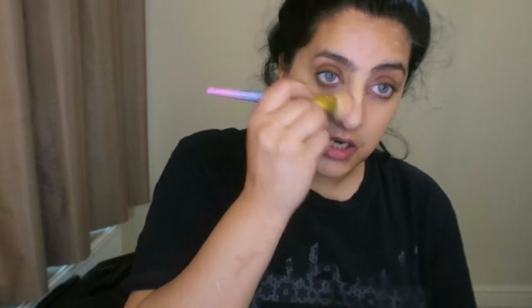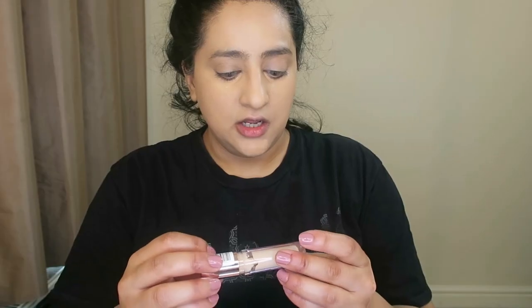This always gives such a flawless cover for my skin, and also if you've got really dry skin, this is the kind of method you should be doing. I'm using the Revolution Makeup concealer in shade C6, and I'm going to add that on top.